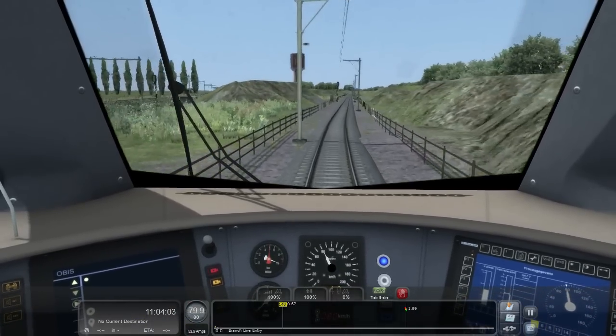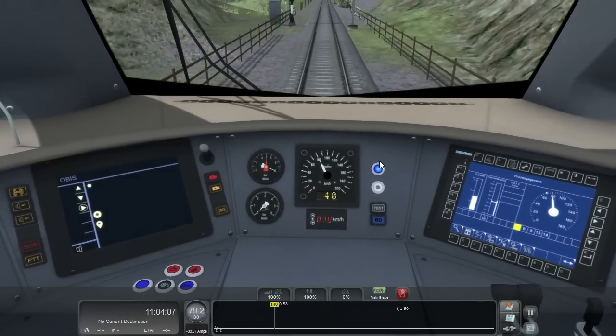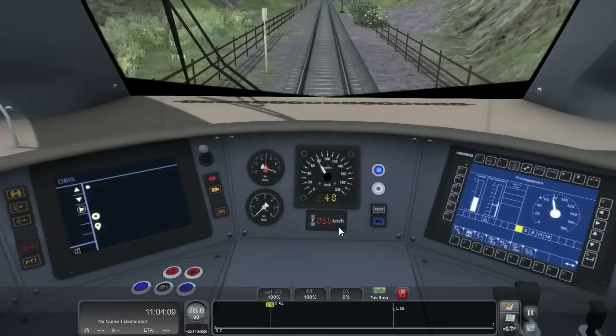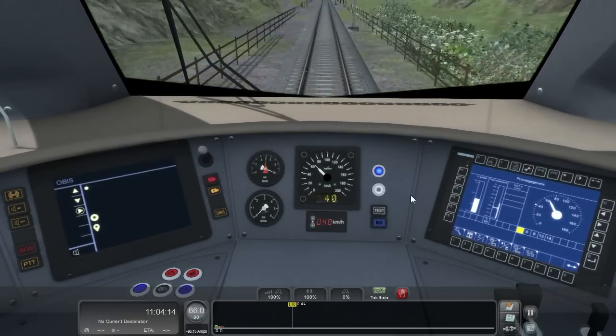Once we get around this corner, the speed limit drops to 40km/h so I need to start slowing down to 40km/h. I can do that either with the speed limiter or the brakes.